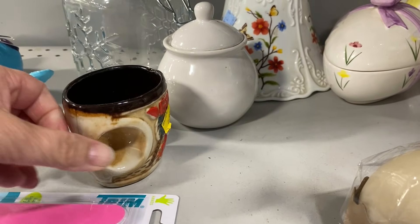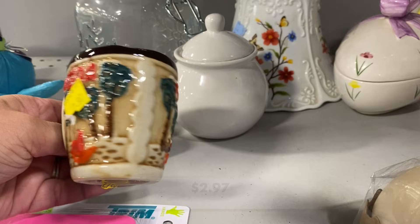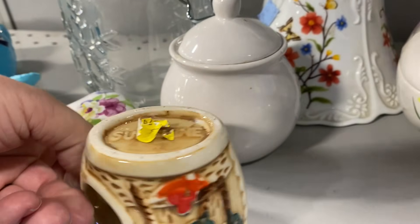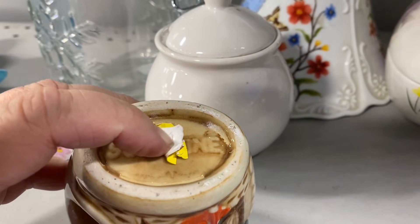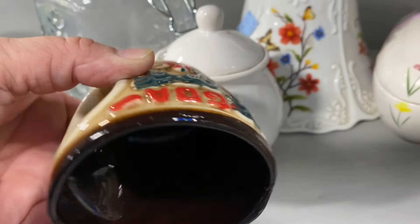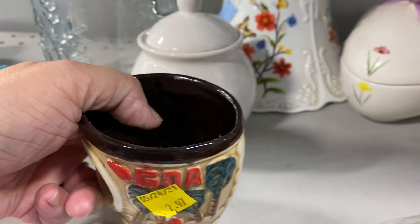This cup is from GOA, India — it's on the western side of the peninsula and this cup is so unique. I really had to look all of this up to figure out where GOA was. It has the word 'sunshine' on the bottom and it's obviously a souvenir piece, but it was a fun find.